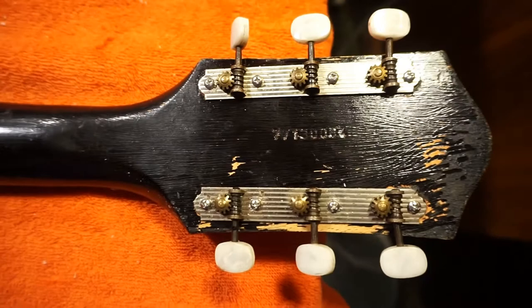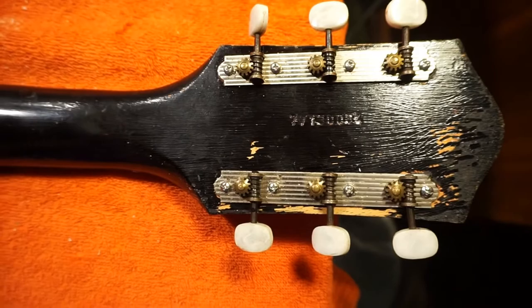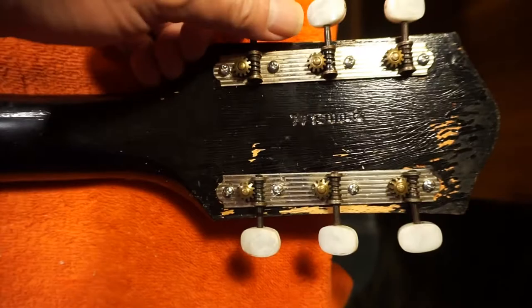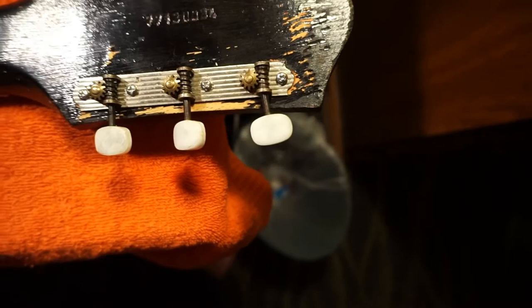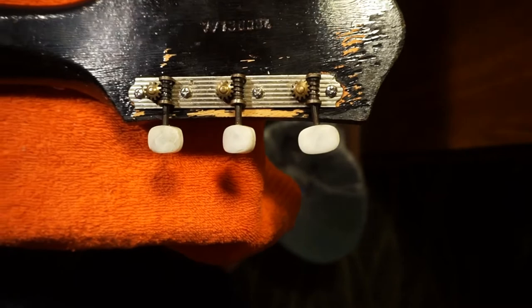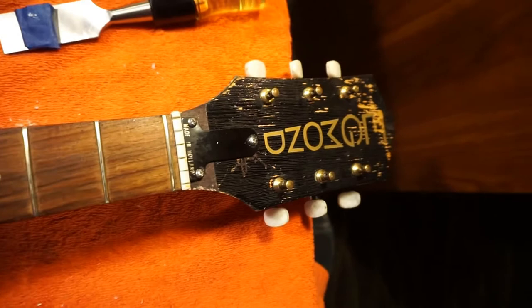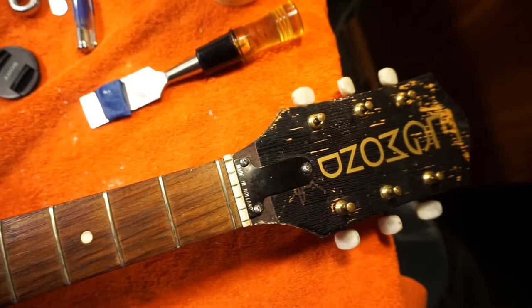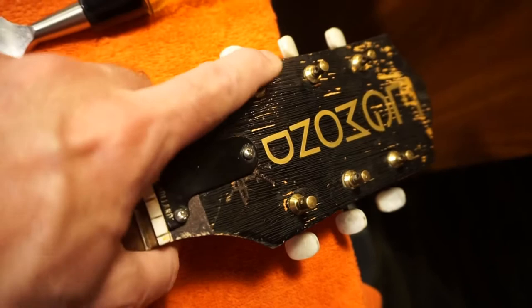I did lubricate the tuners ever so slightly. I used mineral oil — just a tiny bit. Brass on brass is a pretty smooth thing; it's self-lubricating in a way. Unless it's all corroded, you don't need much. As for stringing, here's where you learn not to put too many turns on the tuning post. The nice thing about steel strings is you don't need very many turns — especially if you're up against brass tuning posts. It should work out fine.